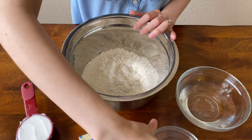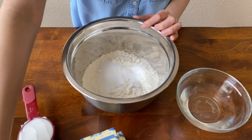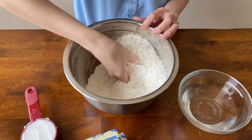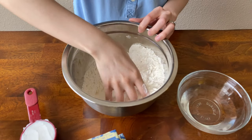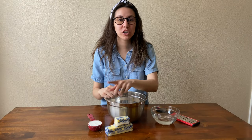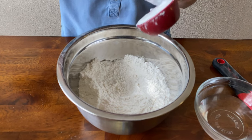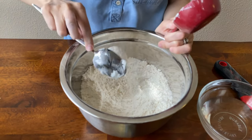Starting off, we're going to make the pie dough. I'm just going to mix the dry ingredients — the sugar and the salt — in with the flour. Now we're going to mix in our butter and our shortening. For the butter, I always like to use a grater instead of a pastry cutter; it just makes it easier to mix and already breaks it into small pieces when making pie dough.